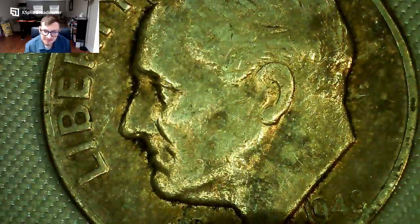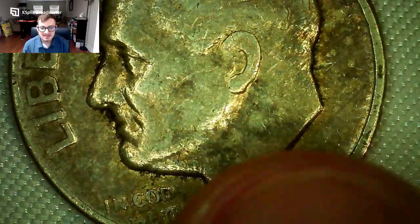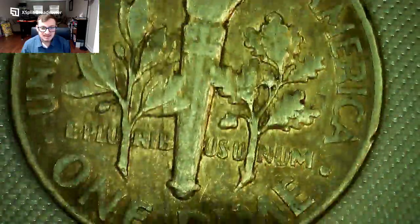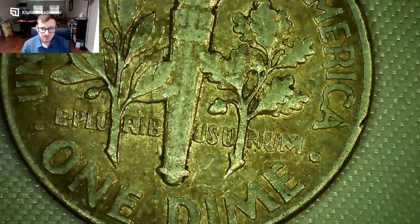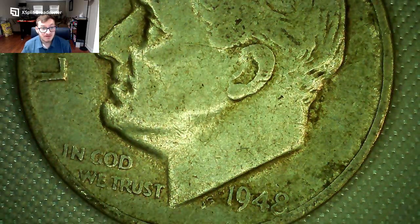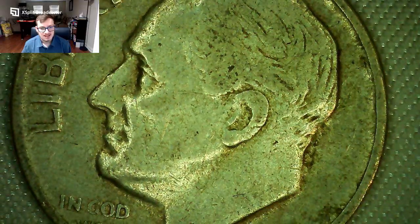Here's another Roosevelt dime — a 1948, the third year of issue. Still got some hits but it's a nice one overall. Pretty good condition. I needed it for my collection. This one's also got some cool toning — a little bit of a different color than the other one, which is neat.